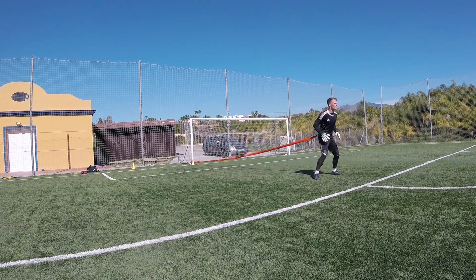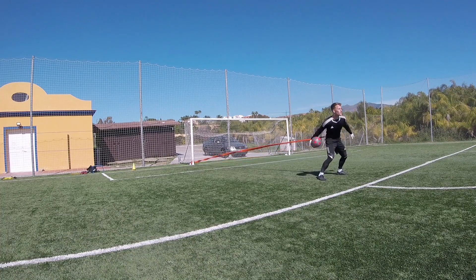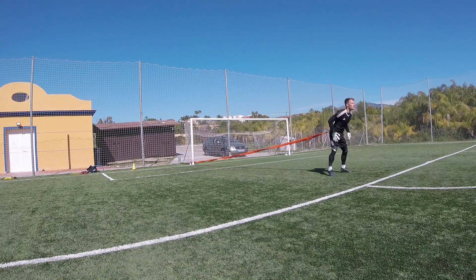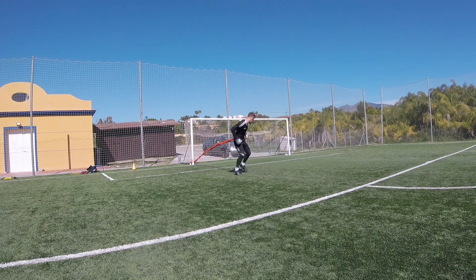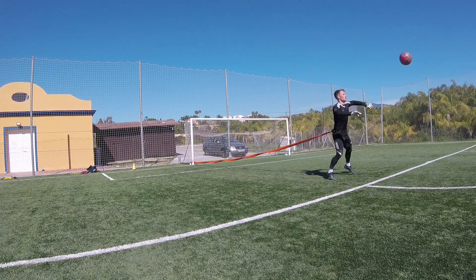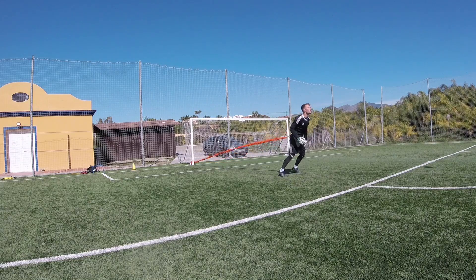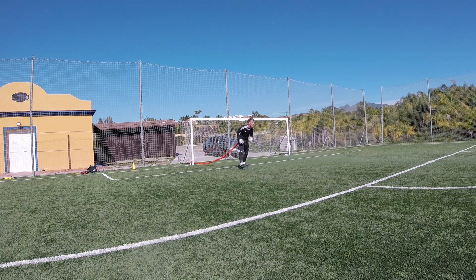This drill incorporates resistance training with the elastic band. I'm coming out to where the band is tight and pulling me backwards, and I have to maintain my shape and body position to take two volleys and then two high balls. There's a strength element to this drill — making sure my technique is good even whilst the band is pulling back on me and making it difficult to execute as I normally would.